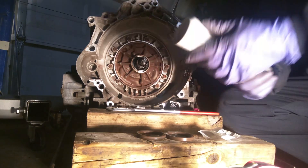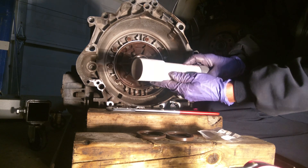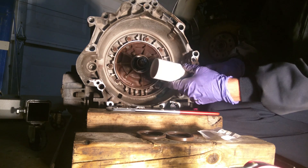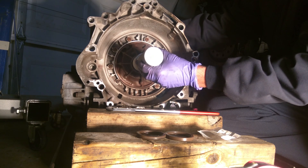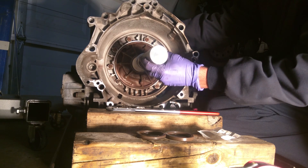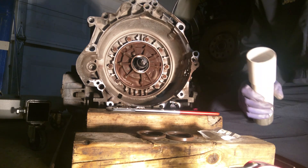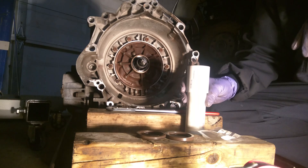Now I've got access to a lathe that works, so with a little creative use of some PVC here, I made a custom install tool. Just put that right in there and tap away. It shouldn't distort my seal.